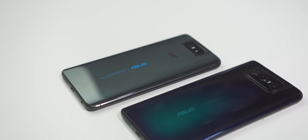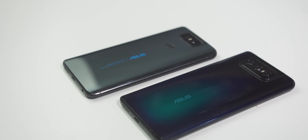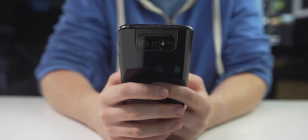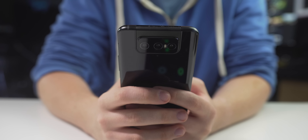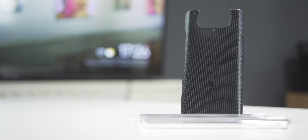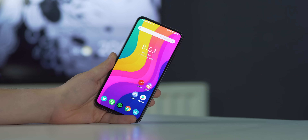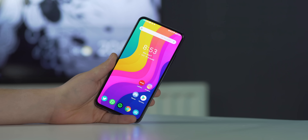Moving back to the rest of the phone, it feels like a next-generation Zenfone 6 — which makes sense because it is. Unfortunately the flip camera means no IP rating, but it feels solidly made and Asus includes two cases in the box. It's not the prettiest phone — it's definitely thick, and unfortunately the haptics feel hollow and weak. Haptics are important, Asus. At 230 grams it's going to have a real presence in your pocket.